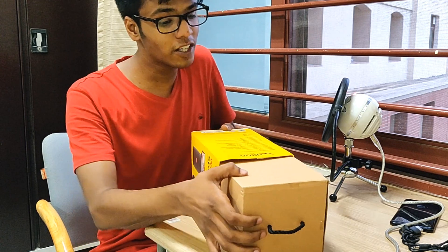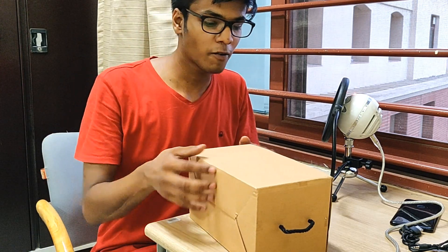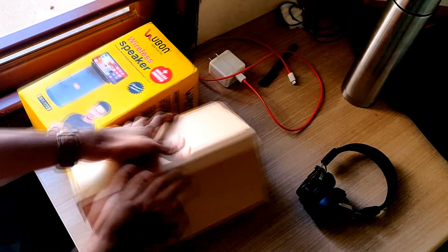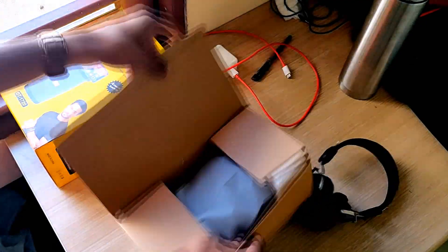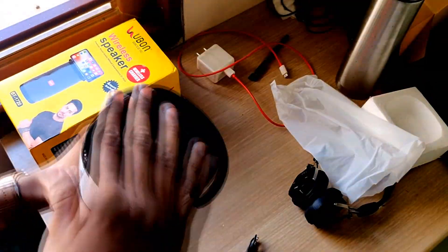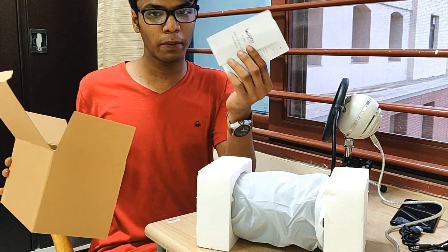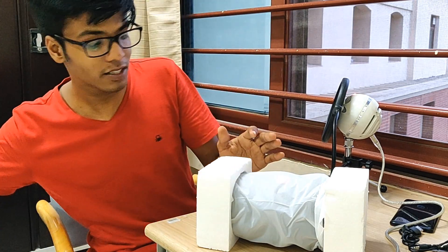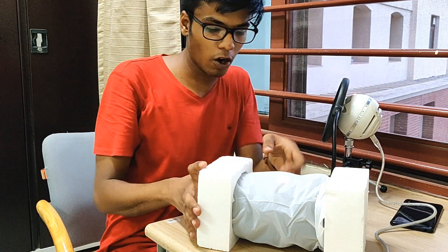I've already went through the boxing but just to show you guys that I am opening a brand new box, I would do it again. The packaging is pretty minimalistic, a little lower than what I would expect from a Bluetooth speaker worth 4,000 rupees. Inside you just get a manual — a very basic one — along with the Bluetooth speakers themselves and a few cables.